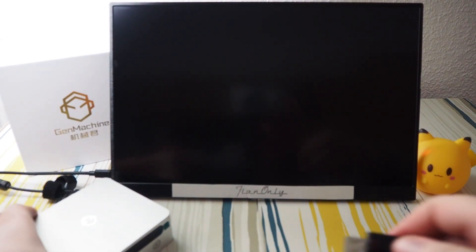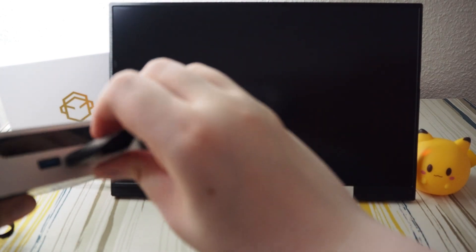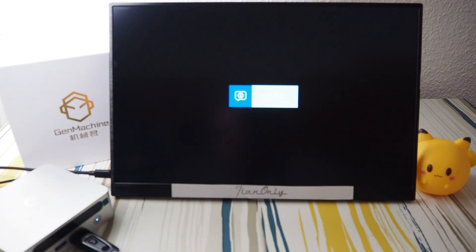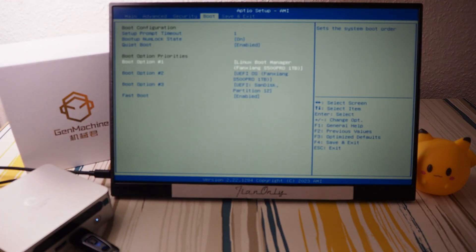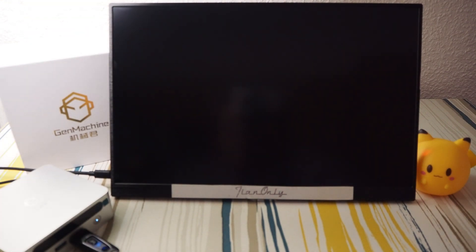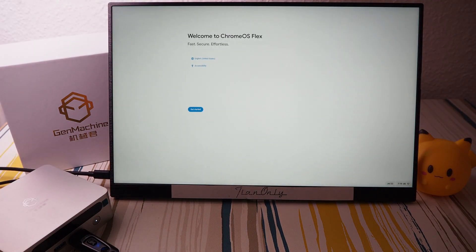Now we're going for Chrome OS. I'll plug it in the front USB port. Let's fire it up and see if it will boot directly. Boom boom boom, save and exit, yes — and here we are, booting from the USB stick. There it is — Chrome OS Flex, it works!